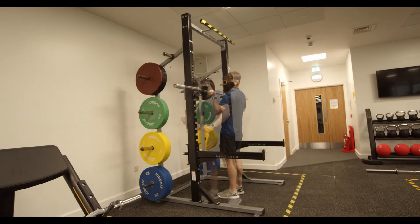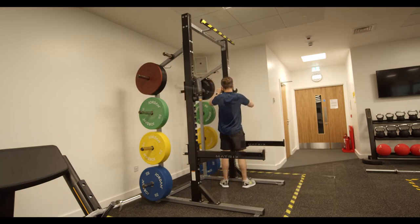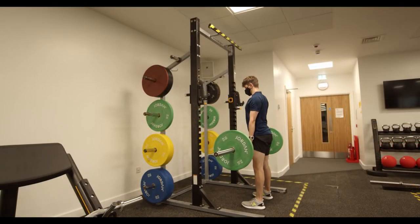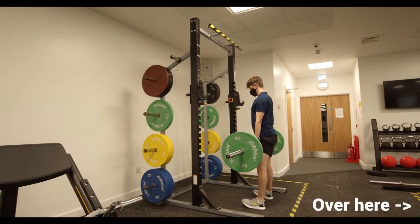Last but not least, the pièce de résistance: the squat rack. Set the hooks and the supports to whatever height is optimal, or remove them altogether depending on whatever exercise you're planning on doing. If you do plan on doing deadlifts, as Joe is doing here, we recommend using the dedicated deadlift area to the right.